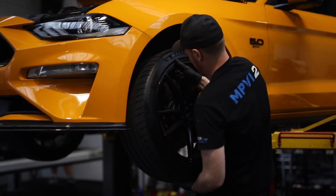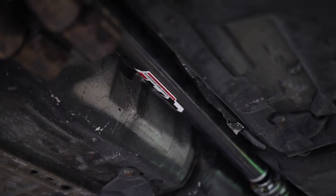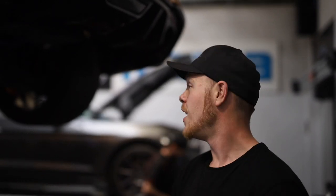Today we've got Wayne's S550, the Orange Fury. We're fitting a carbon fibre driveshaft — taking his stock one off there as you can see. We've also put brand new discs on the front, and yeah he's having the next pipe as well, so let's get on with it.